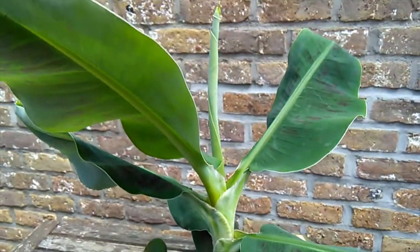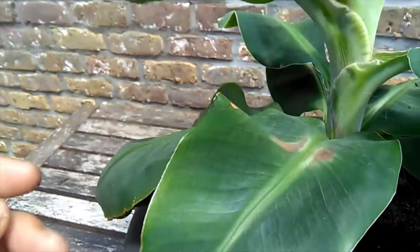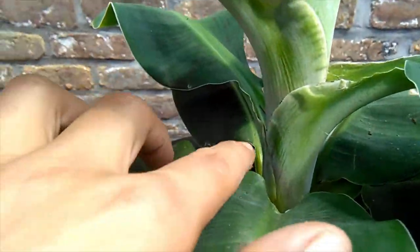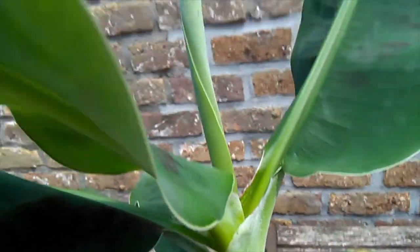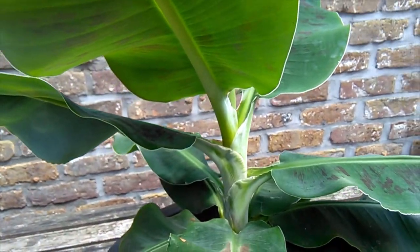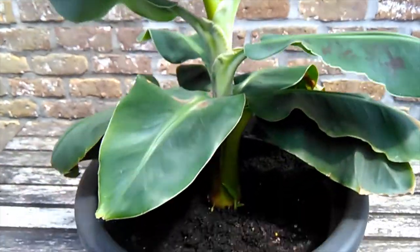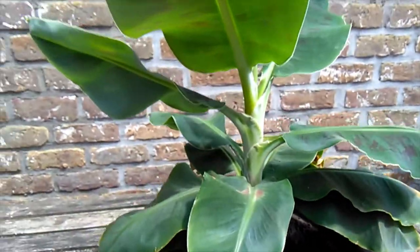So that's three pups and all this growth. You can see here — this is where it was a couple of months ago, and then it had a growth spurt here. It's given off one, two, three, four, five leaves in the last two months or so. So it's really shot up and started burning, which is why I moved it outside.